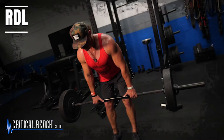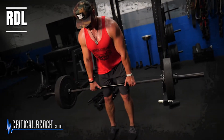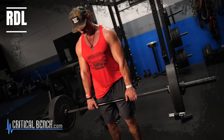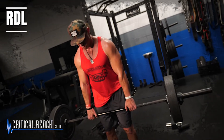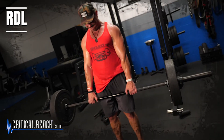Next we move into the RDL — the Romanian deadlift — another glute and hamstring exercise. Keep a soft bend in your knees; we're not doing a straight-leg deadlift. Focus on driving your hips back, letting the hips and glutes guide the movement. As you lower, the intention is: how far can I get my hips behind me? The moment you feel your lower back start to round, that's your end point. Pull the weight back up by driving those hips forward.